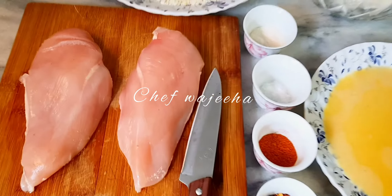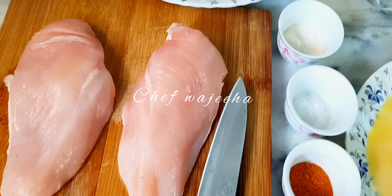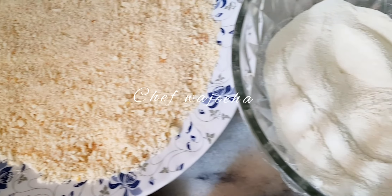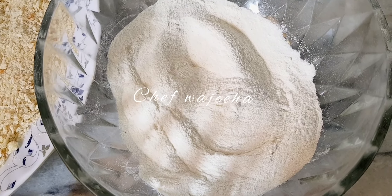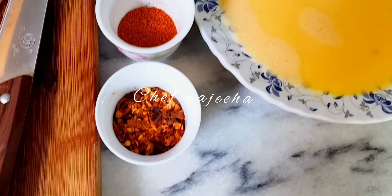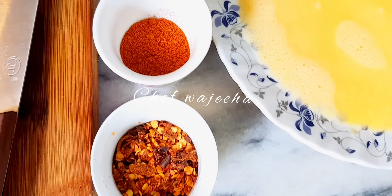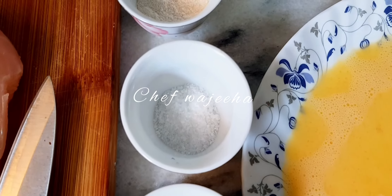Here I am taking chicken breast — two breast pieces — along with bread crumbs. These are fresh bread crumbs I have made. I am also taking two eggs. For spices I am taking lal mirch (red chilli flakes), paprika powder, salt, and chicken powder.